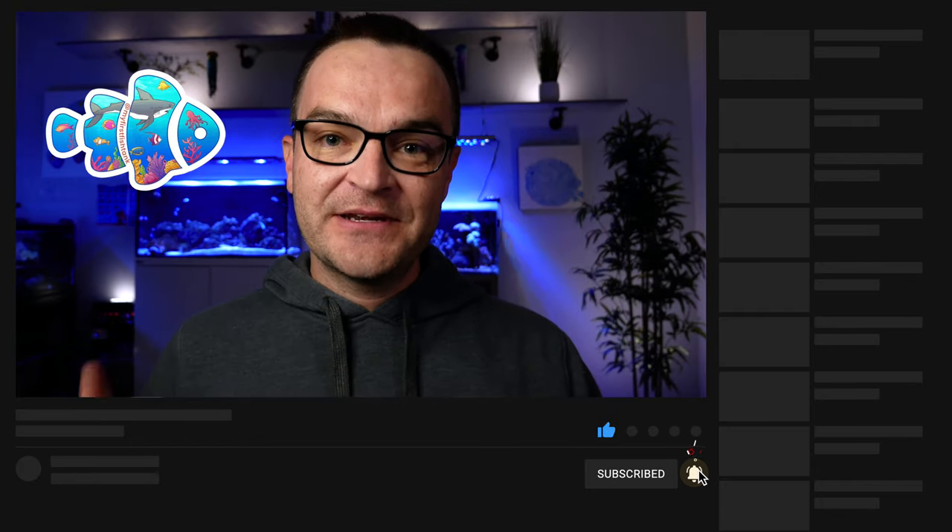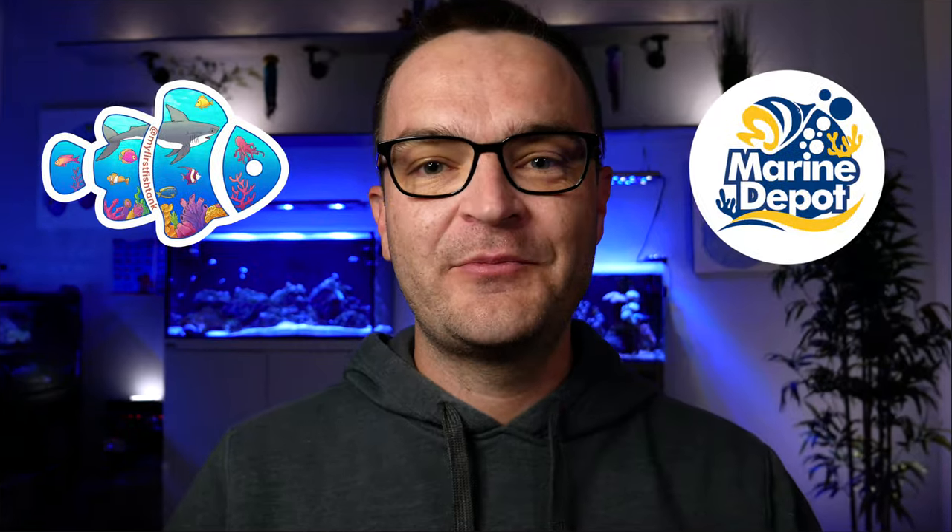Alright everybody, that's it for week three. Thank you for watching. Be sure to join us next week for week four, where we'll break down all the essential equipment you need for a saltwater aquarium. Thank you for watching, consider giving this a thumbs up, and subscribe to My First Fish Tank and Marine Depot. Happy reefing — be well, everybody.